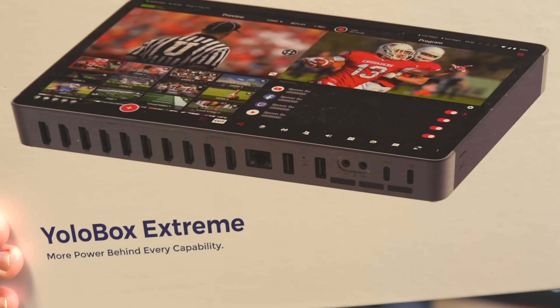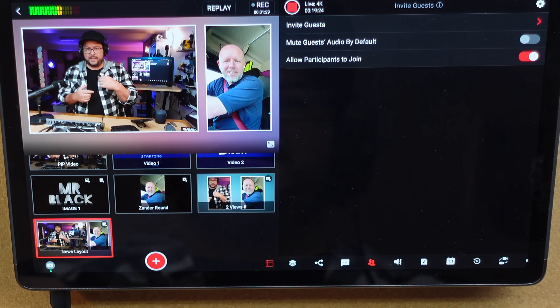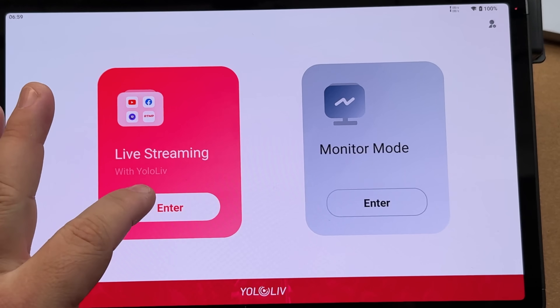The YoloBox Xtreme — a powerhouse touchscreen device with a ton of features and ports, and an all-in-one solution to do professional 4K live streams or video switching directly from here. I did a whole video highlighting monitor mode, but this time I want to jump to the live streaming side and see how to set it all up, because this thing is just wow.